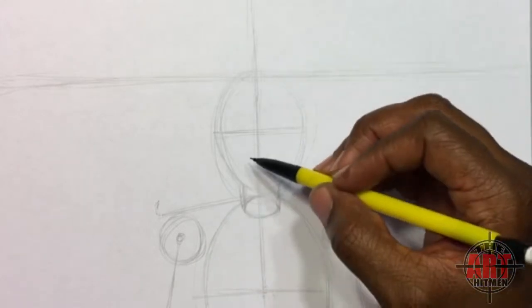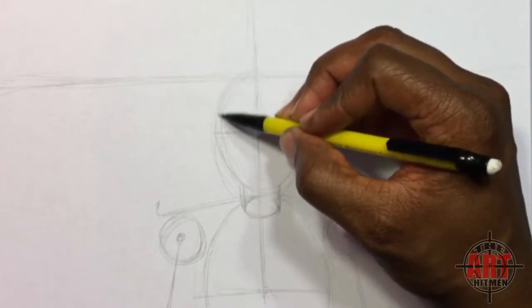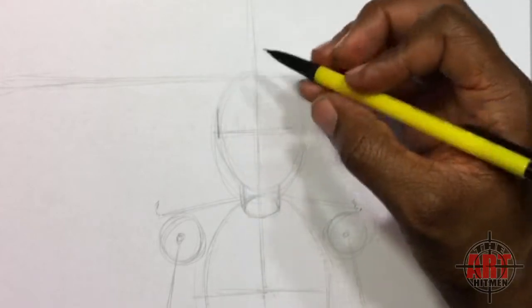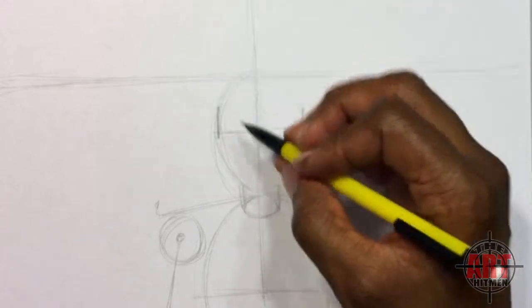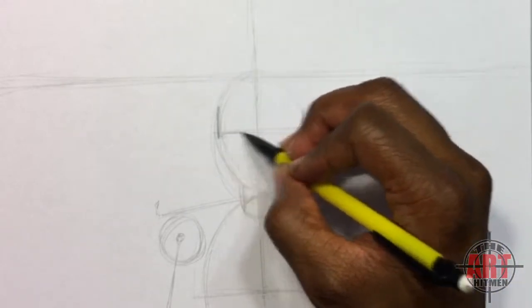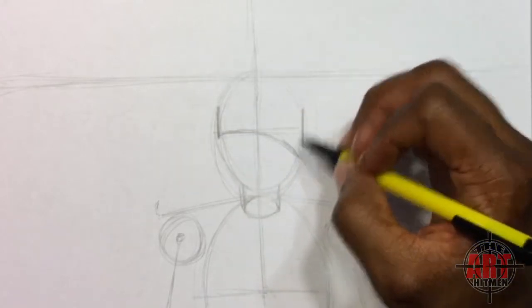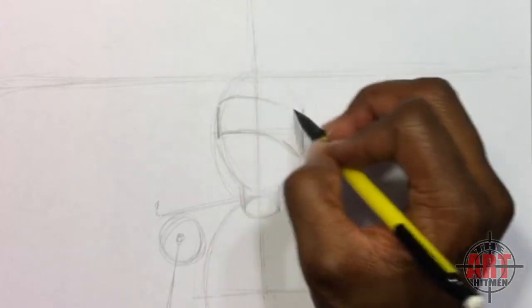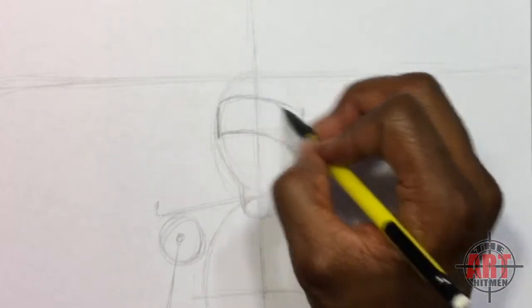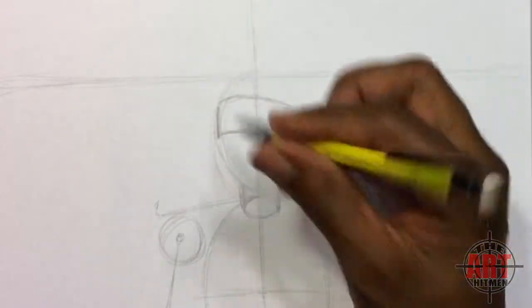Once we come back up to his head, you want to divide and put the eye line in first, then start with his headband, which comes on the side of his head like this. Put two lines in, one on each side of his head. Then go half to the side of his face, do the same thing from the top, meet the other side, and you should have a shape like this — it should be lopsided on the angle.